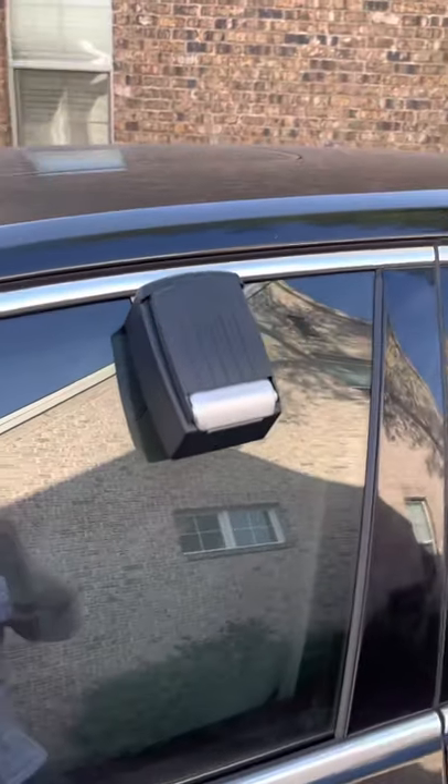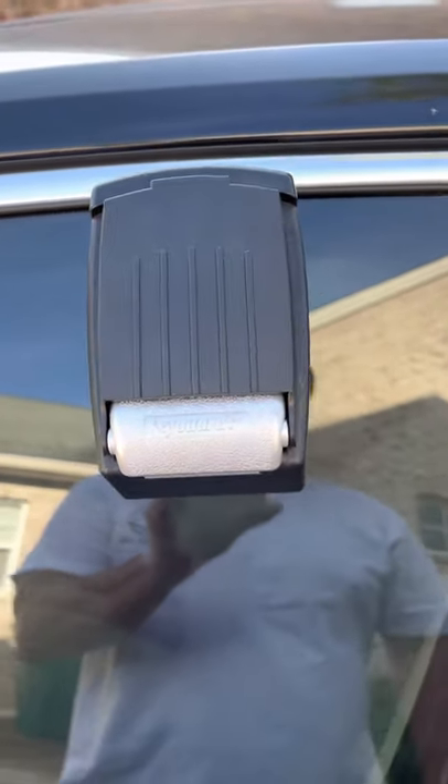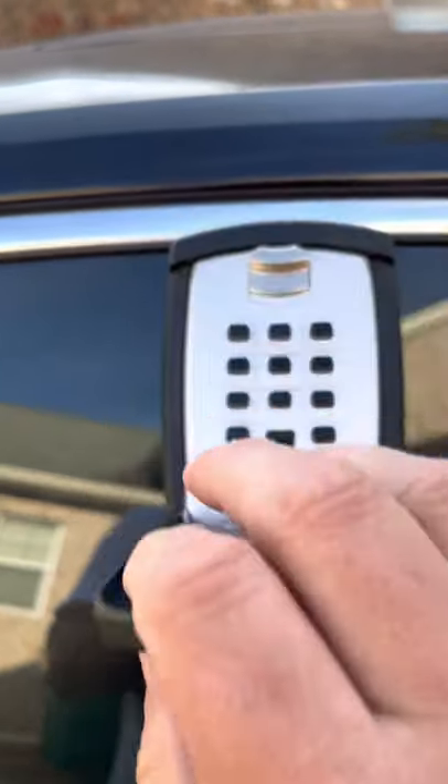Once you arrive to the vehicle, you'll notice there'll be a lockbox hanging off the driver's side window. To access the lockbox, you can pull down the black cover.